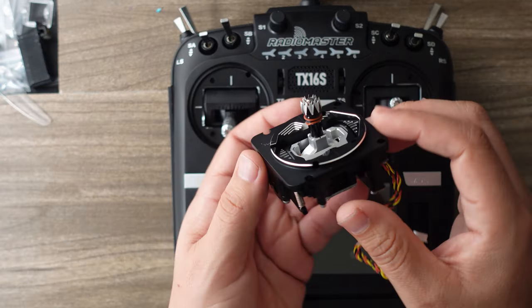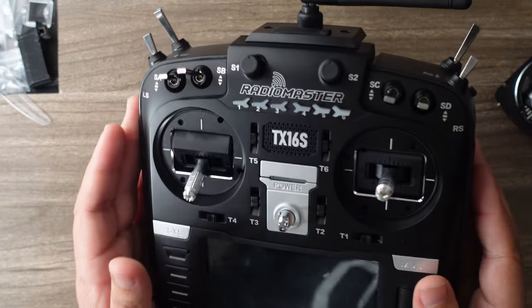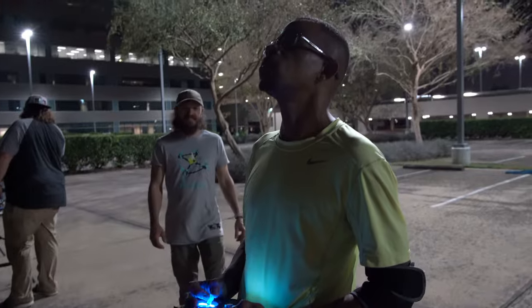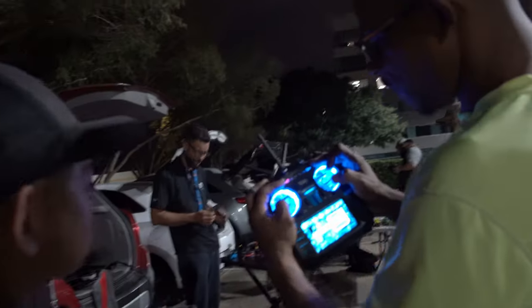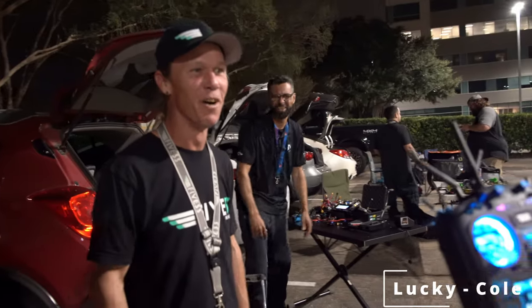I haven't even put the metal ones in yet — let's go do that and figure out how many other ways I'm going to pimp this thing out. How does it feel, Sam? It feels good. As long as I can move the sticks, I'm fine. It's dope, man — it looks sick. They just glow. Cleanest radio in town.